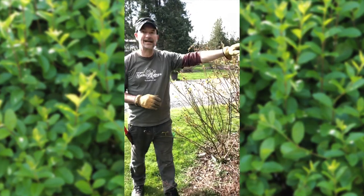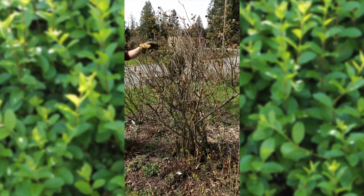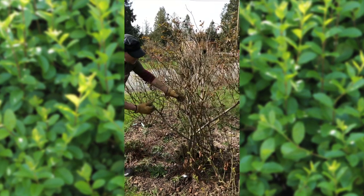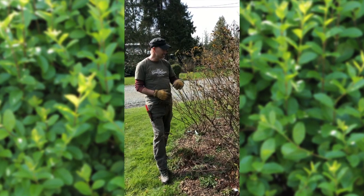Some of these, like this plant here — Abraham Darby, a famous old rose — has been in here for about 25 years. You can tell from the amount of deadwood and old wood on it that it's really done its job. We'll be pruning this down.